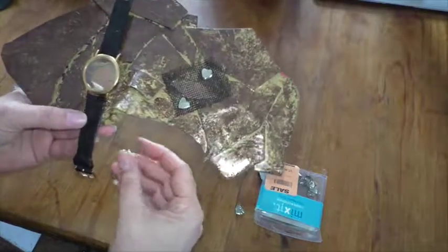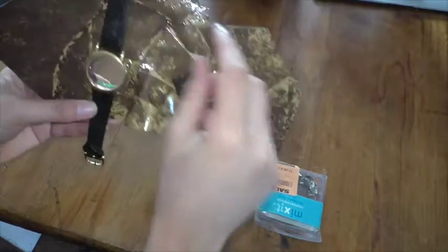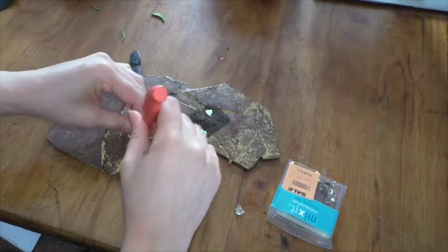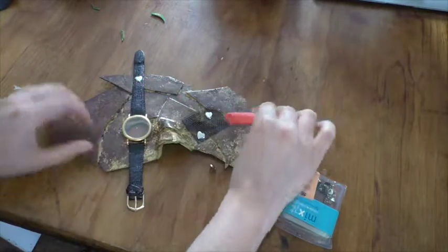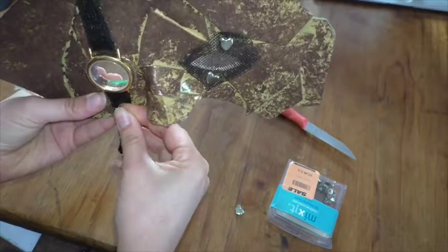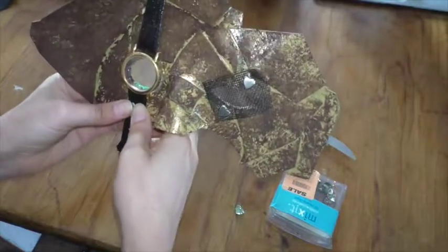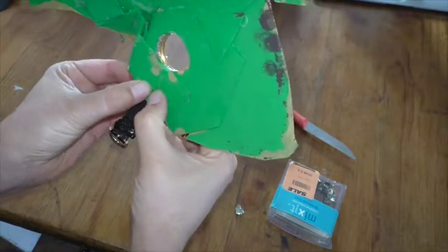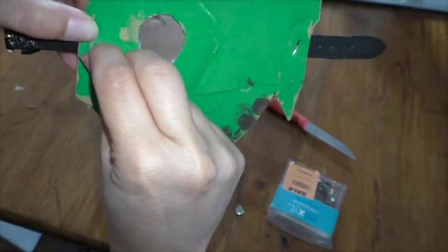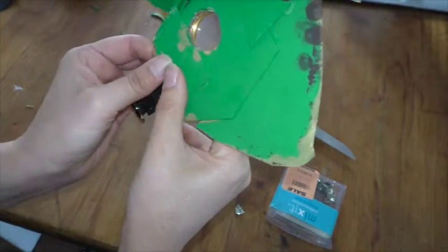I want to add a couple of studs along here as well. The top one was easy because there was already a hole, but the studs aren't strong enough to go through the band of the watch, so I just have to pierce it a little bit to make a hole. There we go — I'm going to need to press against it; the foam is pretty thick behind it.